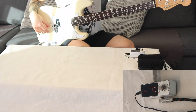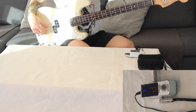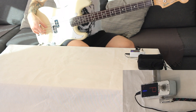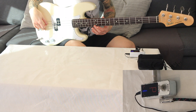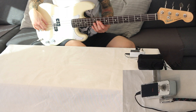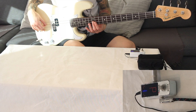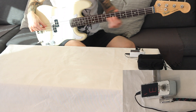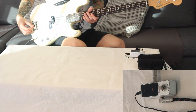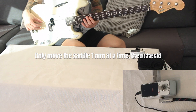Let's try it now — I'll tune it up again. And now pressing the 12th position... we are perfectly in tune. I only moved it by about one or two millimetres, and that's more than enough.